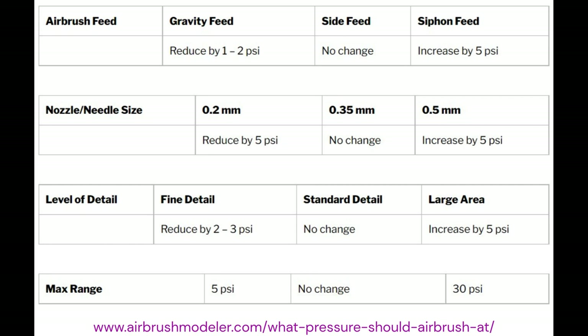They had a really good table depending on the type of airbrush — gravity feed, side feed, or siphon. This is a gravity feed, and it tells you based on nozzle size what to do with respect to changing air pressures and the nature of the detail you're trying to achieve. We ended up with a PSI of about 15.